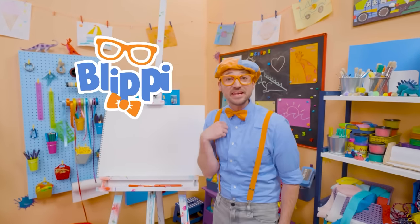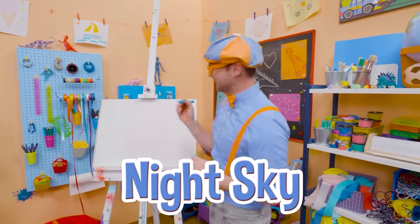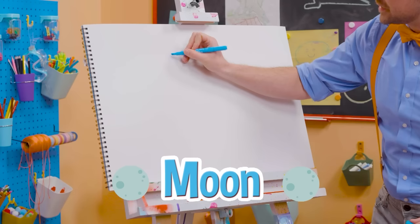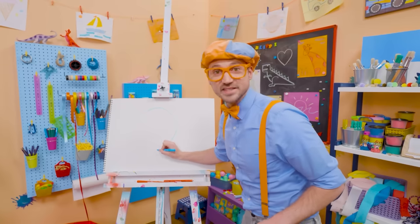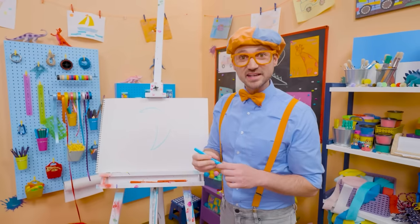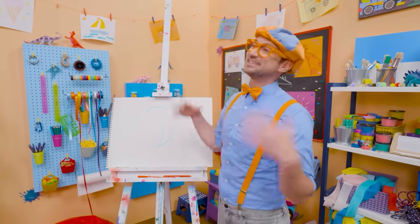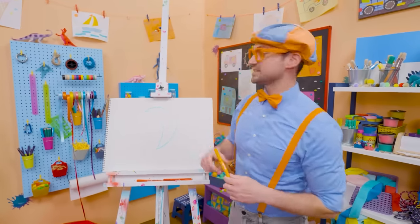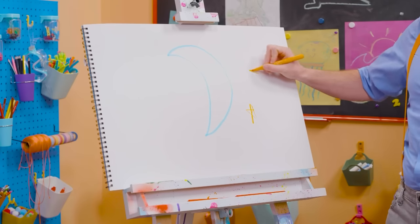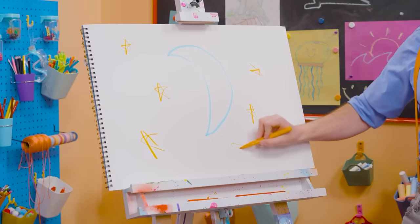Hey, it's me, Blippi. Do you want to draw something else with me? Let's draw the night sky! At nighttime, is there the sun or the moon? Yeah — the moon. So let's act like we're drawing a circle but stop halfway, then arch it back the same way — that looks like the moon! The moon can look different at different times of the month because light hits it in different ways. What else is in the night sky? Stars! Let's draw some orange stars. I love the nighttime — so relaxing. My two favorite colors: blue and orange.